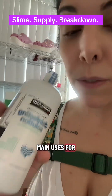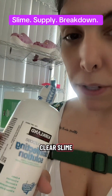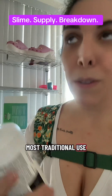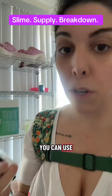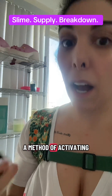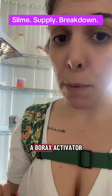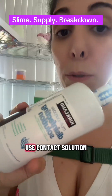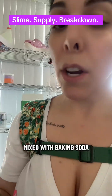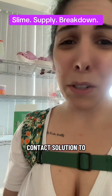So what is contact solution used for in slime? There are two main uses, and it is primarily used in clear slimes. The first and most traditional use is as an activator — you can use it combined with baking soda as a method of activating. People ask me all the time what activator to use; I always say a borax activator, but some people use contact solution mixed with baking soda. The ratio is around three teaspoons of contact solution to a teaspoon of baking soda.